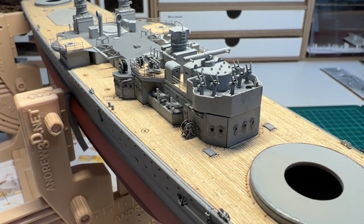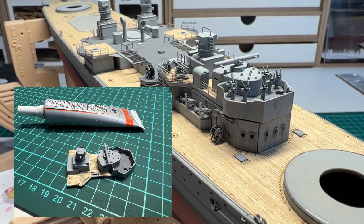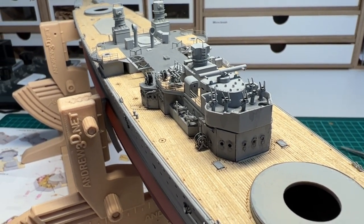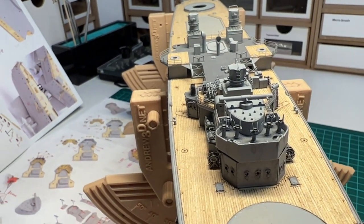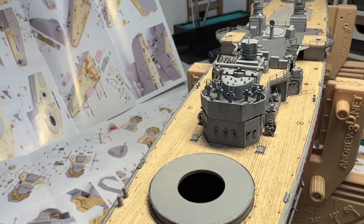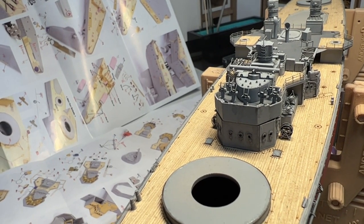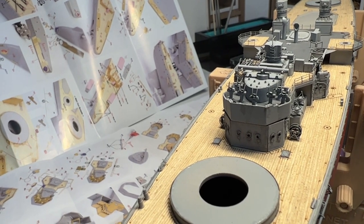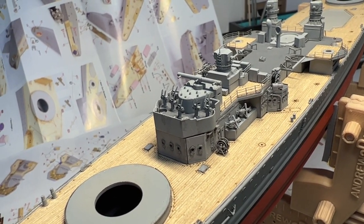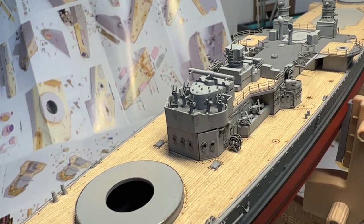The conning tower deck has now been glued into place and I've also added the first 37mm and given it a bit of a wash. All in all I think it's starting to look pretty good. The only thing I see is a small opening between the photo-etch wall beneath and the top of the conning tower wall — not sure what I can do about it, but something I need to look at. Besides from the 37mm, I think I'm ready to move on.